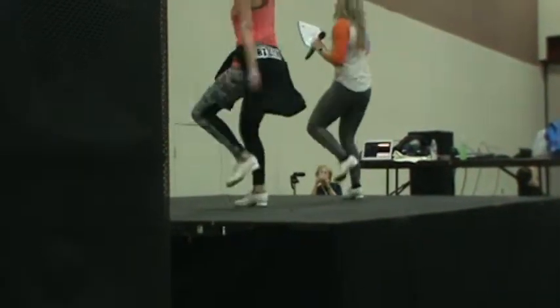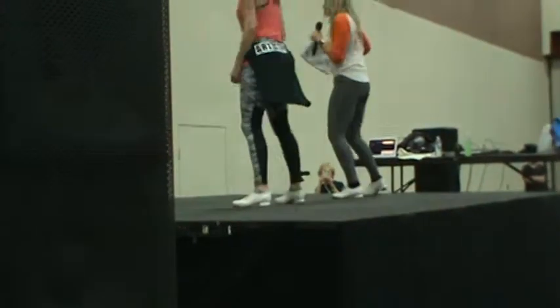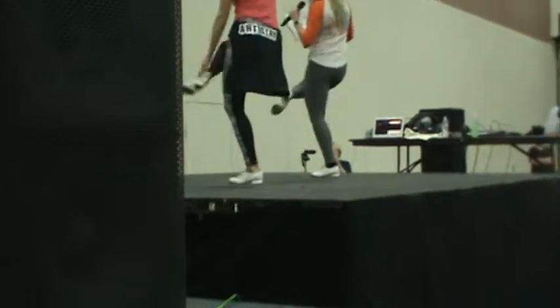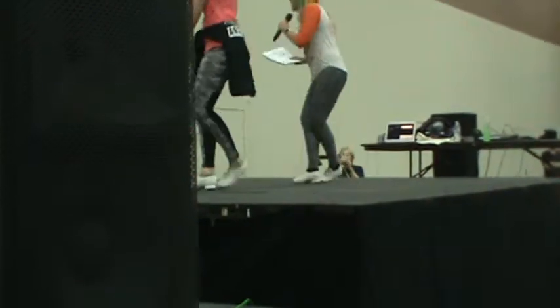Low heel up. Jazz square. Hands. Step, brush up. Slap. Slap and kick. Kick. Jazz square. Knee.